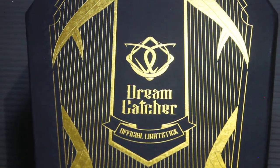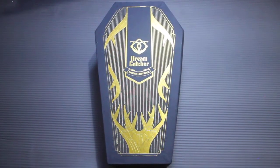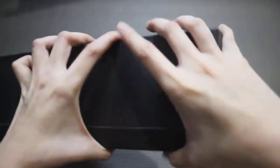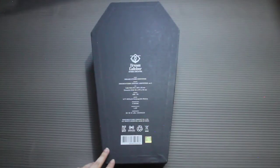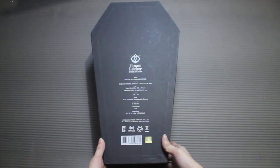So here we have the Dreamcatcher logo, 'Dreamcatcher official lightstick,' and then this design right here — you'll see it on the lightstick itself later on. This is the top part, the sides, the bottom, and the back. It's made out of cardboard, 3D cardboard, and construction paper-type paper.